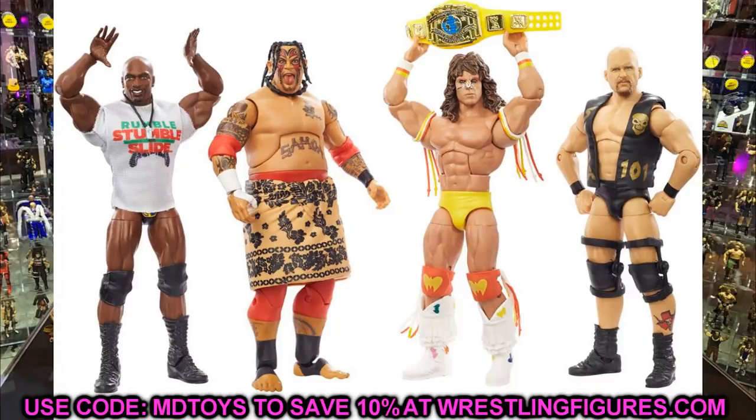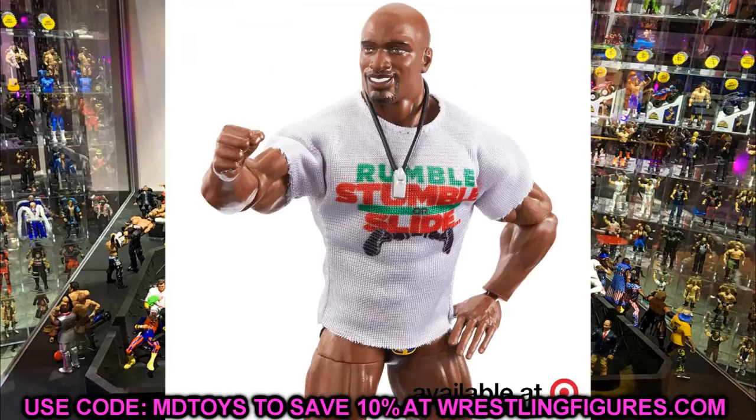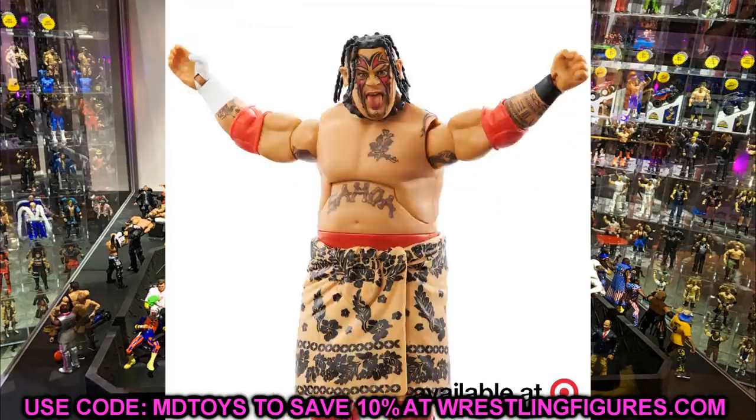Moving on to the Royal Rumble set at Target right now — we've got Titus O'Neill, Umaga, Ultimate Warrior, and Stone Cold Steve Austin. Honestly this whole wave is a cop. The yellow intercontinental championship on Ultimate Warrior is epic. Umaga in the red attire is something I've been waiting a long time for. Stone Cold is the best Elite Stone Cold we've ever seen in the gold Royal Rumble attire. And Titus O'Neill — finally getting our first Elite Titus in the line. This whole line is a must-cop.